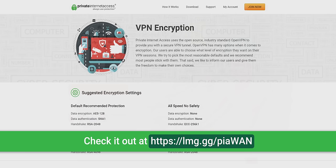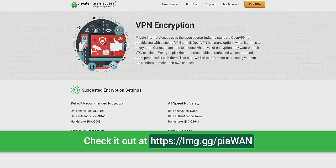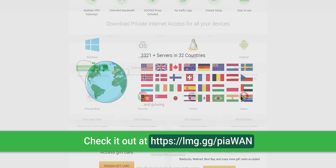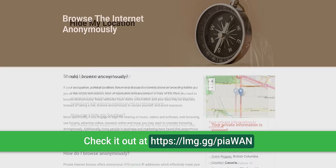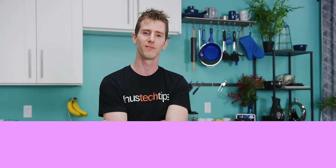Speaking of who would have thunk it, who would have thunk that I would transition so seamlessly to our sponsor, PIA — Private Internet Access. It supports a variety of VPN protocols and types of encryption and authentication, allowing you to dial in the exact level of privacy protection that you need. They've got apps for Windows, MacOS, Android, iOS, Linux, and Google Chrome, and over 3,000 bare metal servers running in 44 locations across 28 countries. You can connect up to five devices at the same time with a single account, and their apps include DNS leak protection as well as IPv6 leak protection. Like any VPN worth their salt, they've got IP cloaking which masks your IP as well as your geographic location. Check it out at the link in the video description.